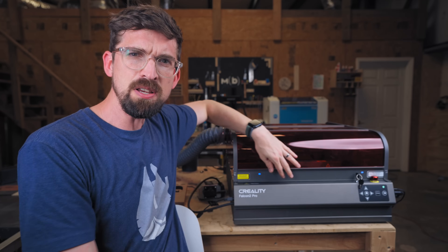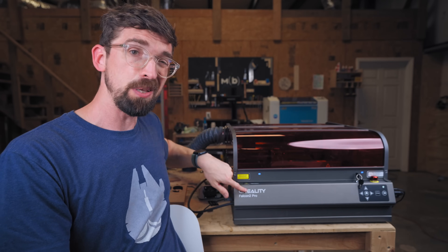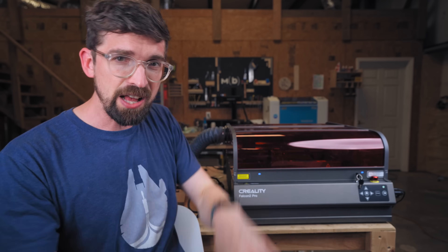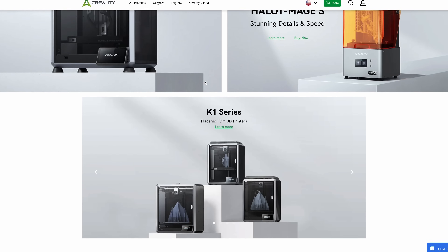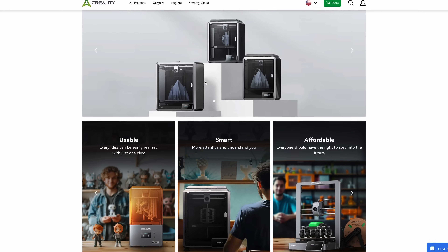If this is the first time you've seen this machine, it's probably not the first time you've seen Creality. They are big in the 3D printing space, and now on the laser side of things Creality has entered the picture with their own machine.